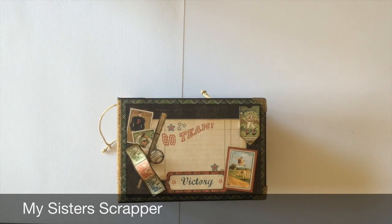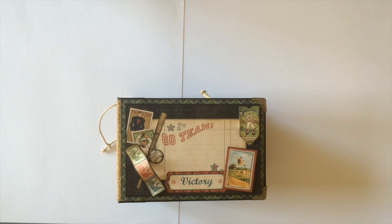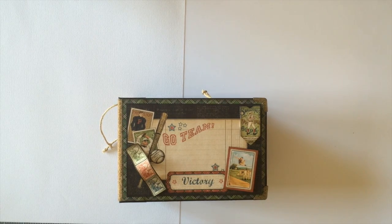Hi, this is Ginger from My Sister Scrapper. Today I have a mini album to share with you. This mini album is one that I created using the Graphic 45 Good Old Sport paper line. I love this paper line — there's not a lot of sport papers out there and this one is just fabulous. It's very vintage and I love the colors. It's just a great paper line.